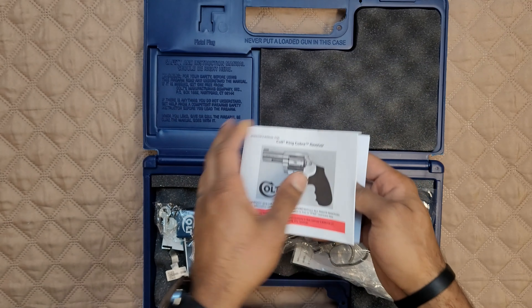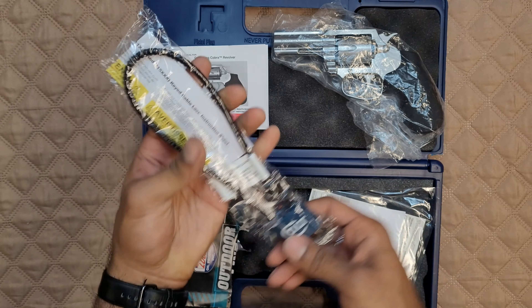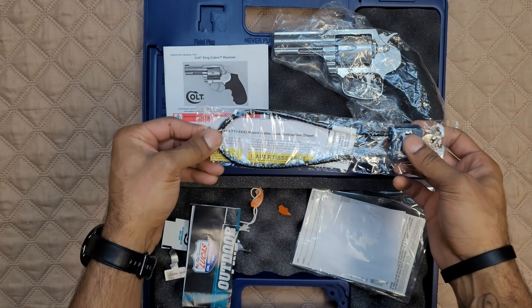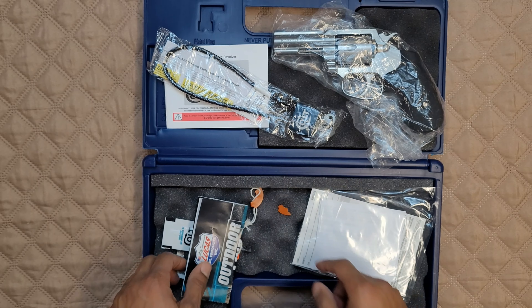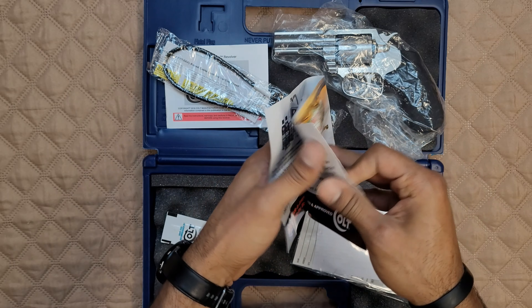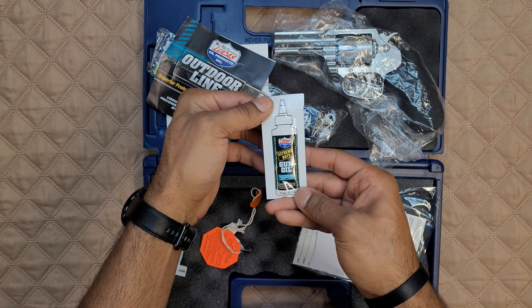What else did they give us? There's this thing here — we'll set that off to the side for later. Oh, you gotta have your lock. You know, everybody uses these — definitely important that they put that in here for safety. And then literally they've got a little Lucas ad in here — a little gun oil sample, all that cool stuff.